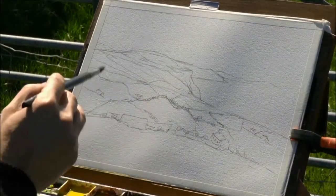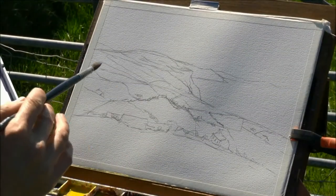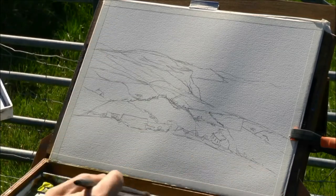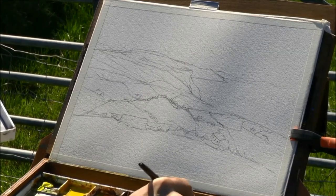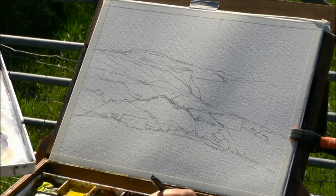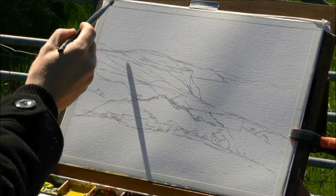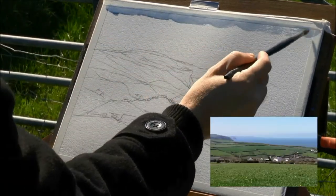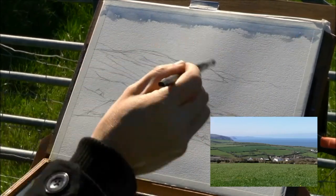I've sketched this scene out and simplified it quite a bit. There's probably 20 houses but I've reduced it to maybe five or six. Apologies to the people who live in those houses that I've got rid of, but it's got to be done. Certainly when working outdoors the key is to simplify — keep it simple. So I'm starting with the first wash, which is the sky.